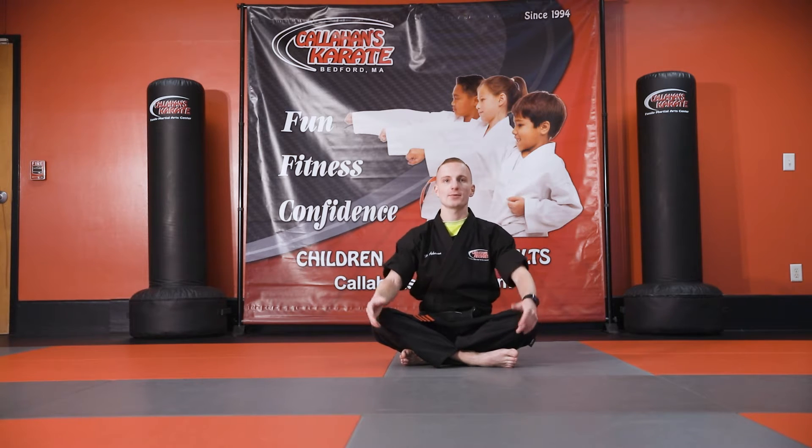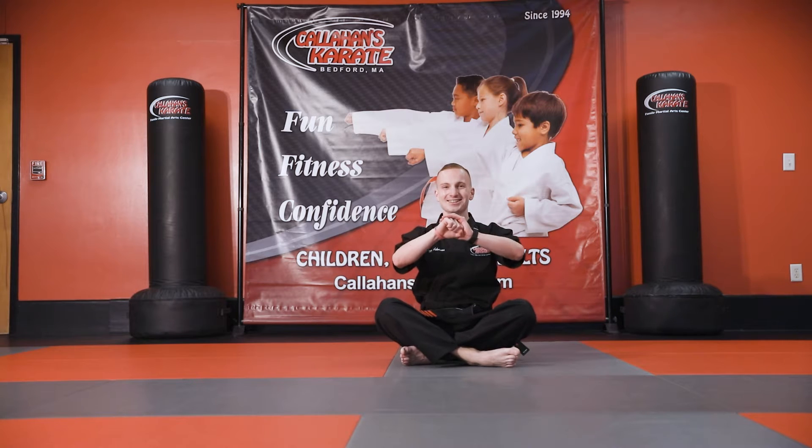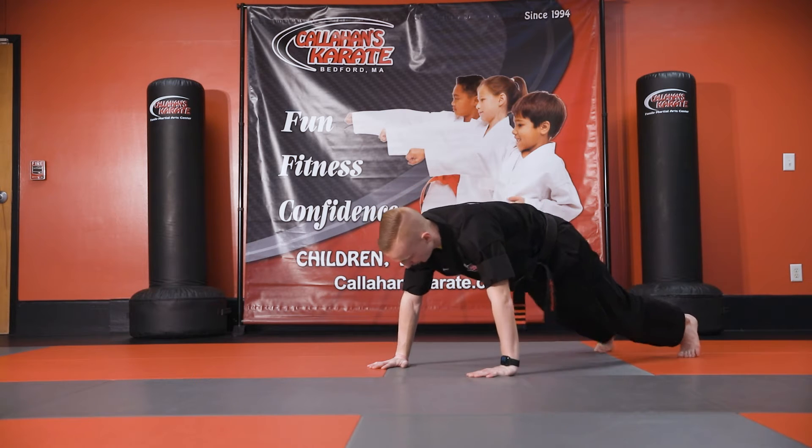So stay with me — we're going to be doing a lot of ab exercises, maybe some planks and all that fun stuff. And we're going to head right into a regular plank hold.